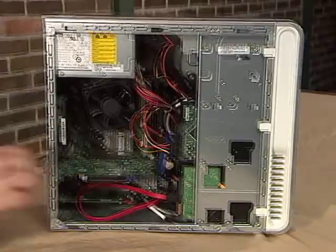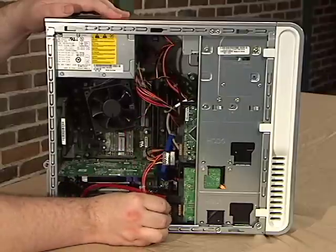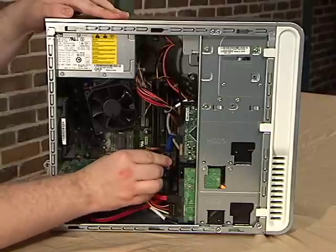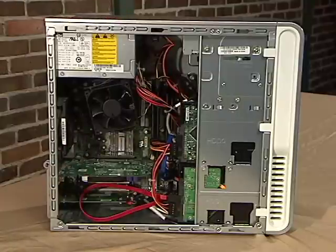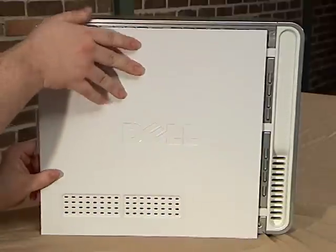We're almost done. Take the unused connector from the SATA power cable and plug it into the hard drive — contacts to contacts. If you had to buy a splitter cable for your original power cable, don't forget to plug the other connector into your original hard drive as well. Now that all our cables are connected, we need to put the computer back together. Just reverse the steps you took when removing the side panel at the beginning.